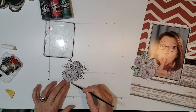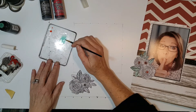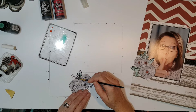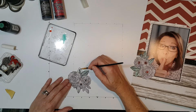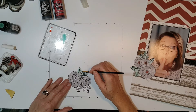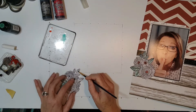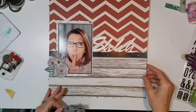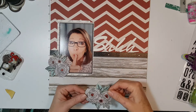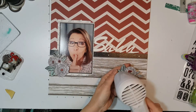Yeah, this is the art of scrapbooking. I first started out just doing video shares. I'm going to hit this with my Tim Holtz heat gun — sorry, it makes a lot of noise, I'll make it quick.